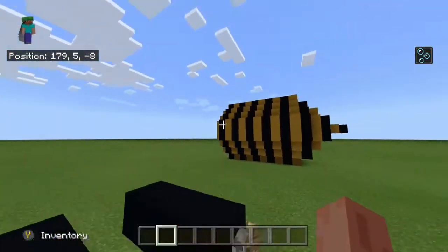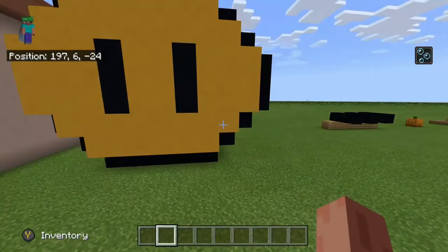This is just a cannon. You can put red stone on it — fire charges — but they just don't look as good.